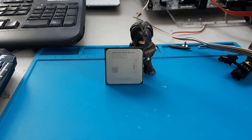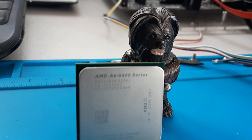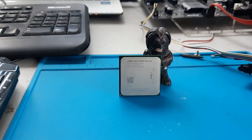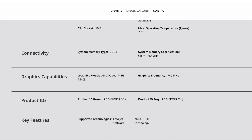Hello again and welcome to Retro PC Refurbs. Today we have the AMD A6 5400K using its onboard graphics. This is a 2-core, 2-threaded CPU and has the HD7540D for the APU side, which is about the same as an Intel 3rd gen iGPU.